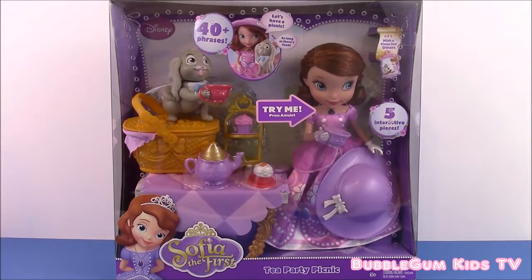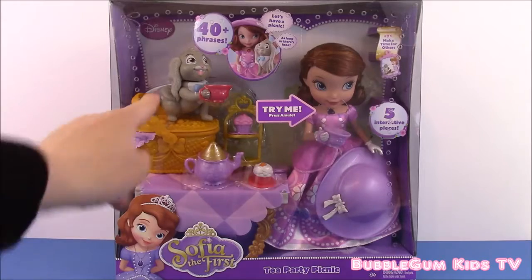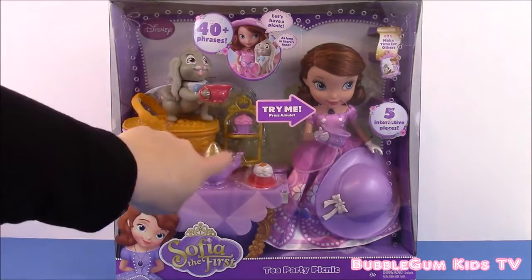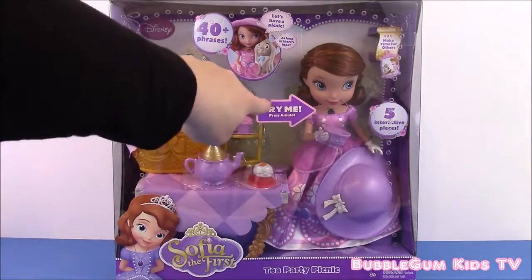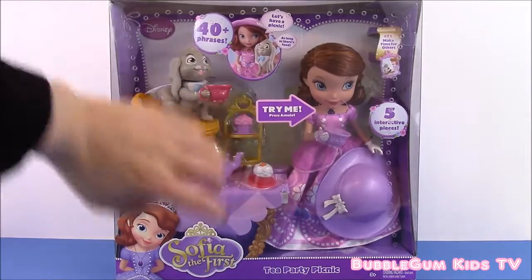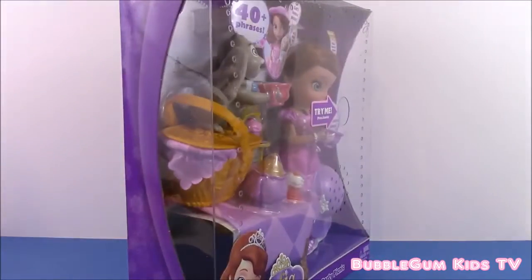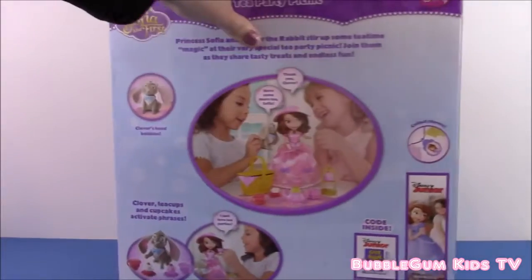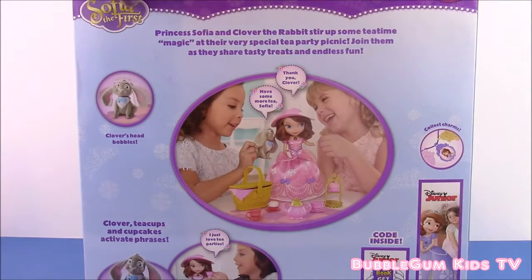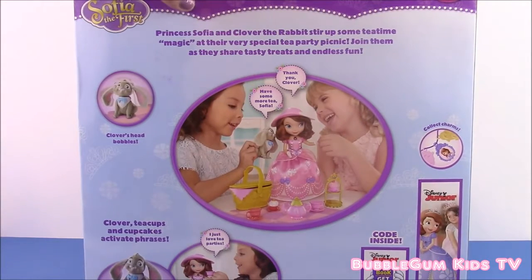Okay, all you Sophia the First fans, we have a new toy that just came in today and it is called the Sophia the First Tea Party Picnic. As you can see, it comes with Clover and a bunch of cute accessories to have a tea party with. This Sophia is very special because when you press her amulet she talks. So let's see the back of this box — this is a really special toy and let's get to playing with it.